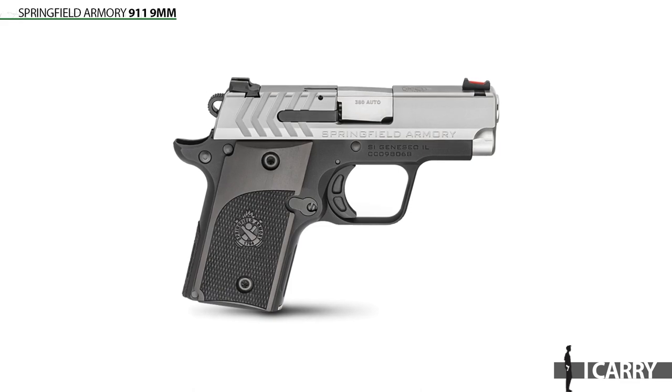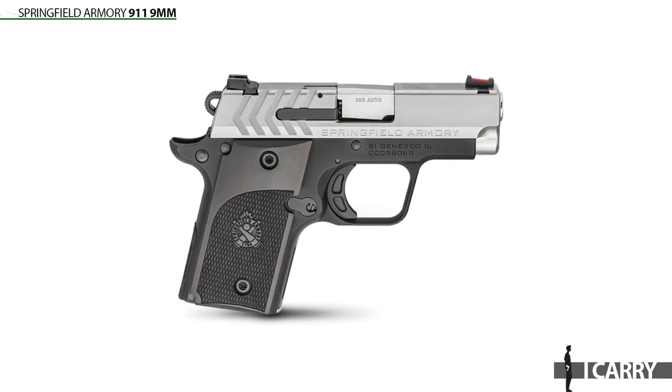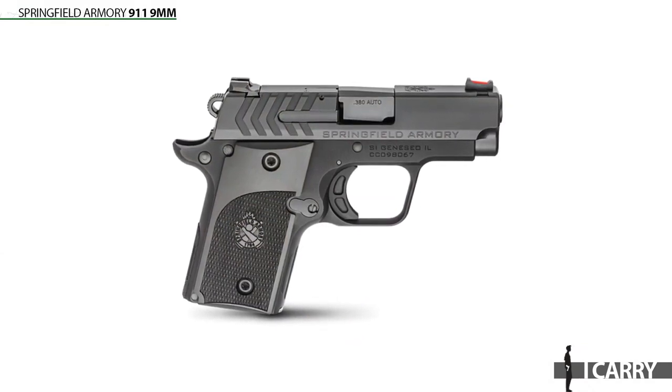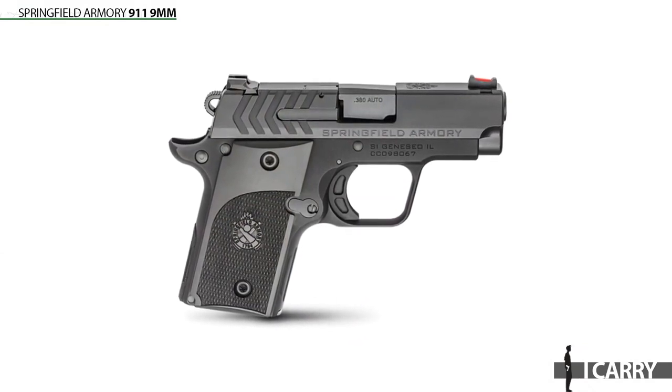First, the 911 is a bit lighter than the Sig — we're talking less than an ounce — but in a small gun like this, it can make a difference. In addition, Springfield's offering can generally be found priced a little bit lower than comparable models from Sig Sauer. If you're looking for even greater savings, Springfield's 911 Alpha line is one to keep an eye on. It's only available in .380 ACP at the moment, but I wouldn't be surprised to see it expand in the future, and the models in this lineup are even more affordable than Springfield's flagship 911 models.